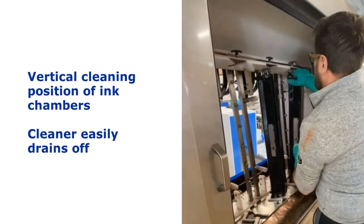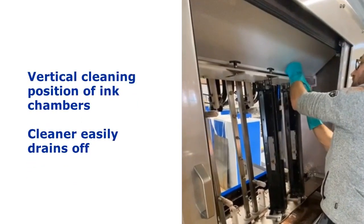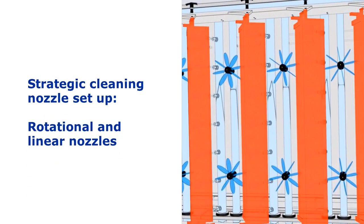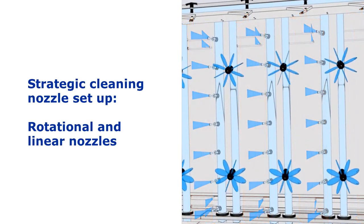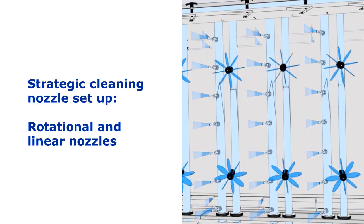The ink chambers are placed vertically in the cleaning compartment so that the cleaner can easily drain off. The Anicolor SpeedCleaner 75 has a special cleaning nozzle setup. Rotational and linear nozzles are placed strategically so that all areas of the chamber are covered and properly cleaned.